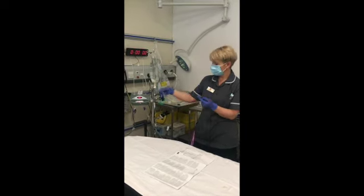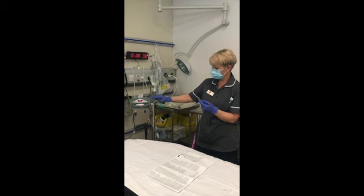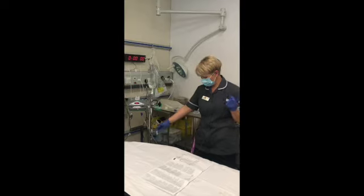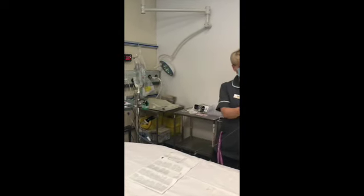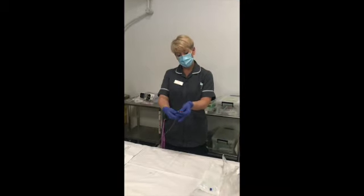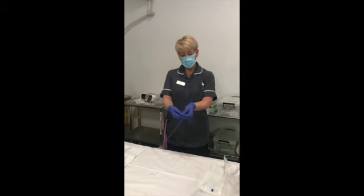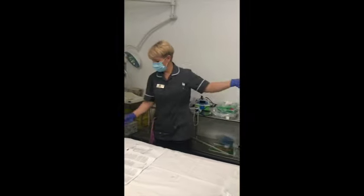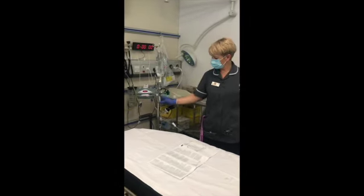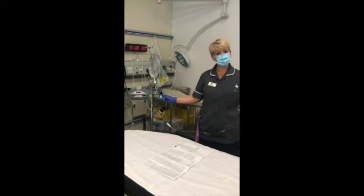That's my air catcher, for want of a better word. The fluid coming through here going to my patient is warm. Just work your way up from the patient end when you're ready to run it through: unclamp, unclamp, unclamp, and unclamp here — and that's ready to run.